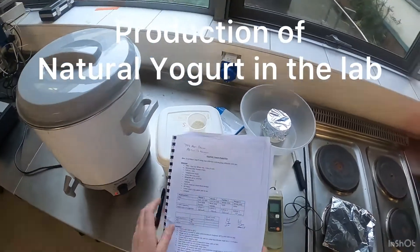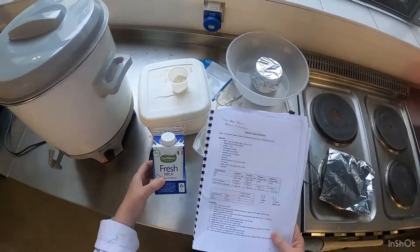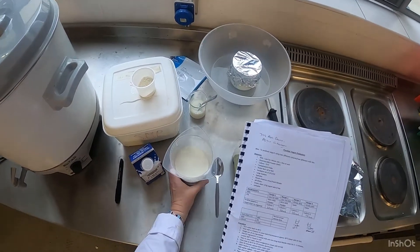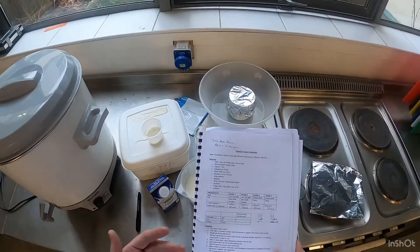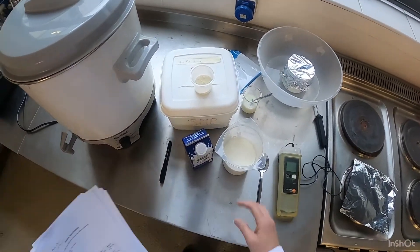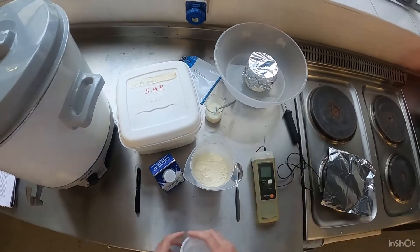We're going to prepare some natural yogurt. I've taken 1 liter of whole milk, added it into my container, and heated it up to about 50 degrees. I've weighed out some skim milk powder — the skim milk powder will give the yogurt a bit more body. Once I do that, I'm going to mix in the skim milk powder, which I add at about 2 percent.